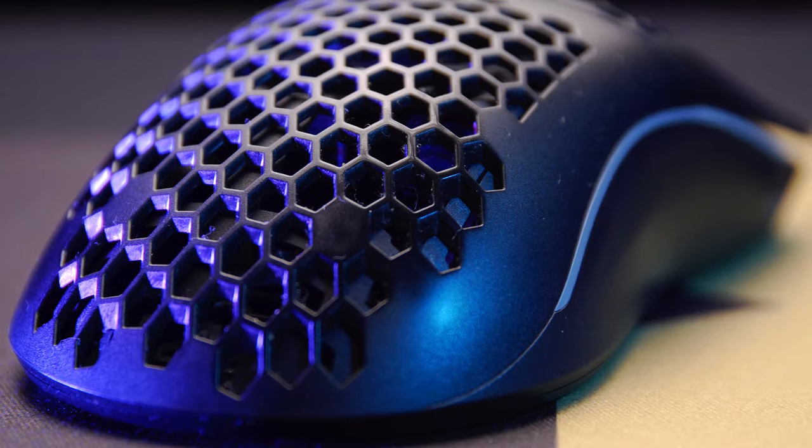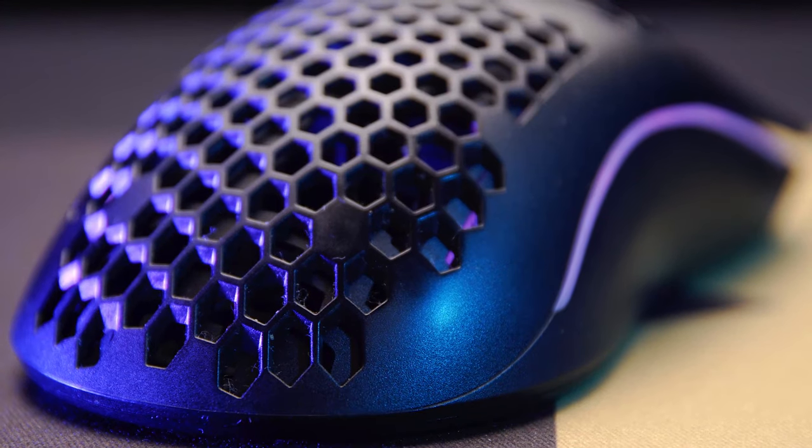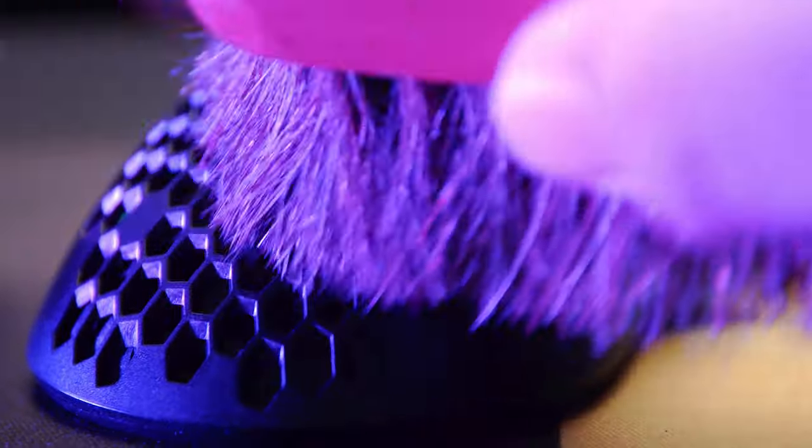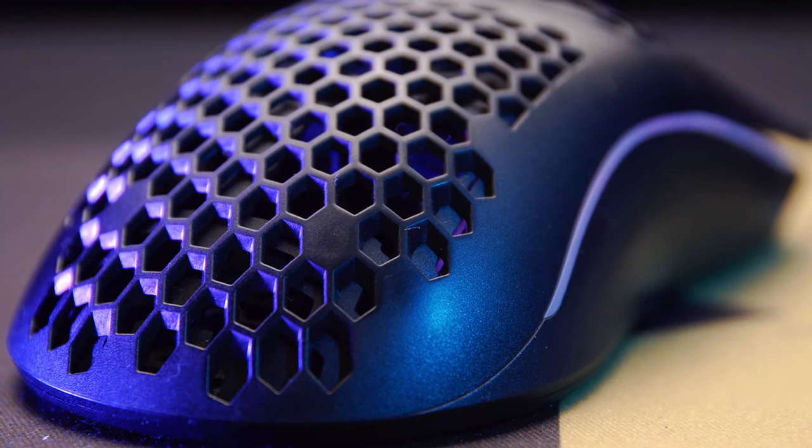Another thing I don't like about the Model O Wireless — this is probably already known — the perforations on the mouse build up dust over time. I have a little brush on my desk I use to dust it off. I also have a blower for my camera lenses that I use to blow the dust off every now and then, just to keep it looking clean.